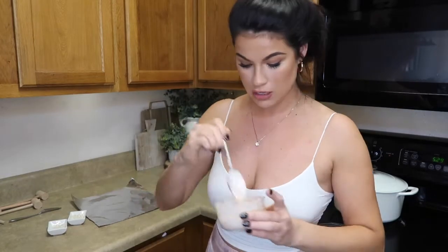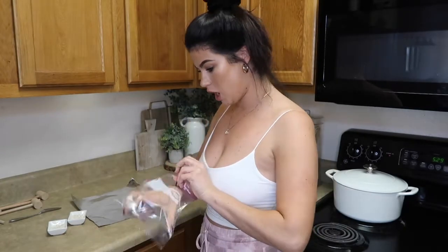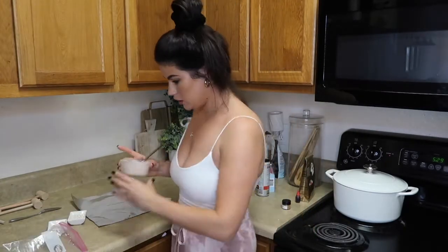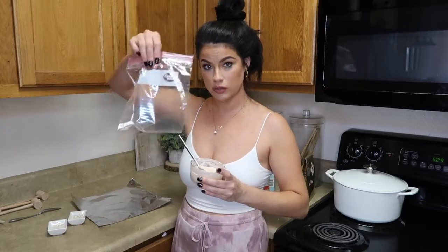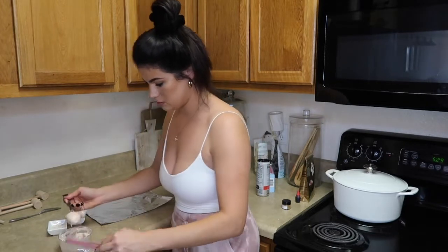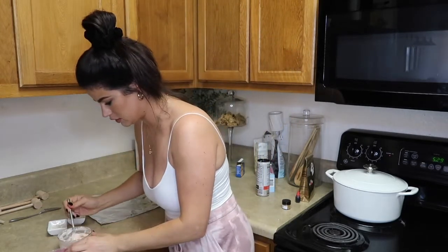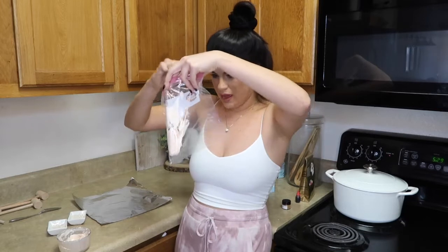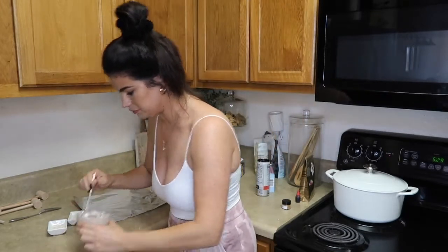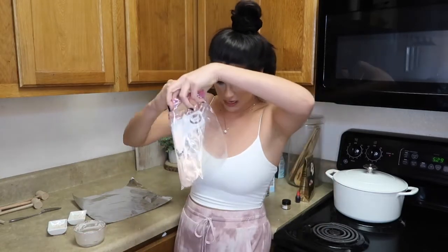I heated up more chocolate for the decoration part on top of the heart. I'm using a little zip-lock bag — dumping the chocolate into the corner so I can cut it and use it like a piping bag. Like if you're a serious baker, you'd use a proper frosting bag. We are not serious bakers here, so we're making do with what we have.